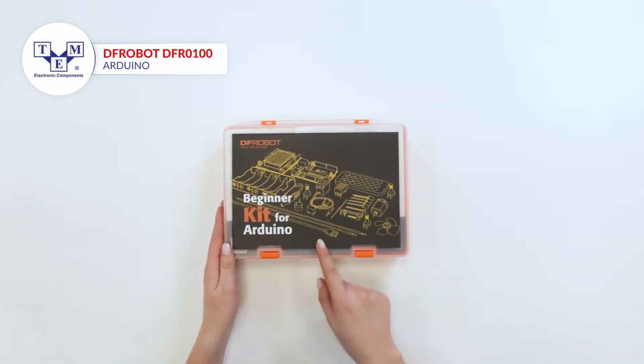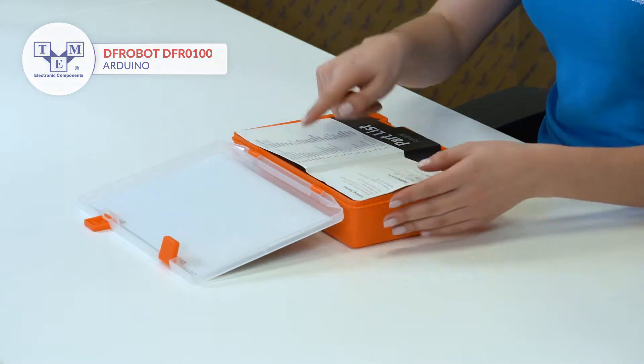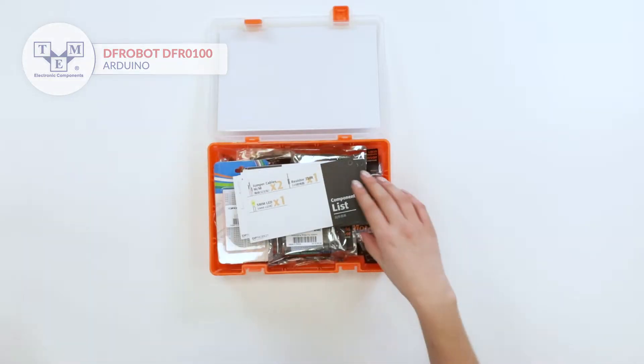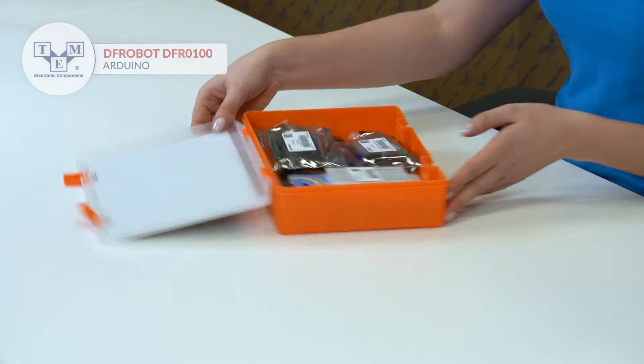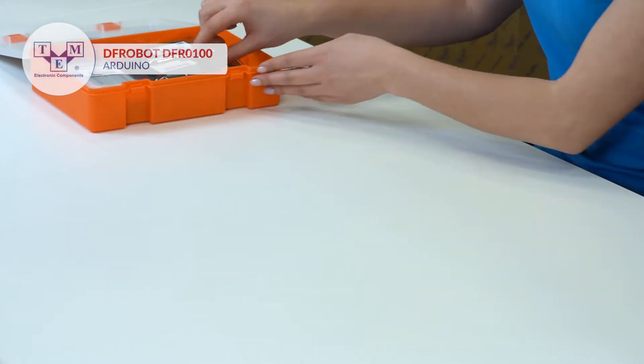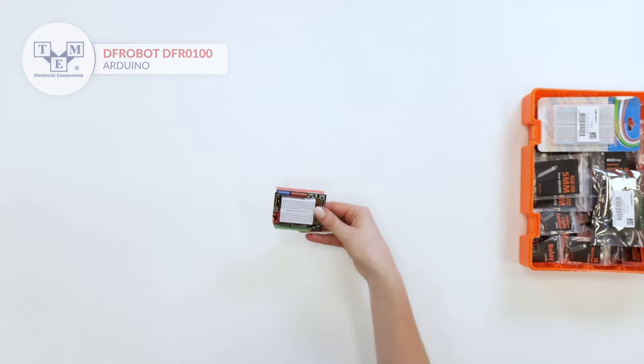DFRobot Beginner Kit for Arduino is a perfect set for everyone who starts their journey in Arduino and electronics. The set contains 15 project flashcards and a prototyping shield.